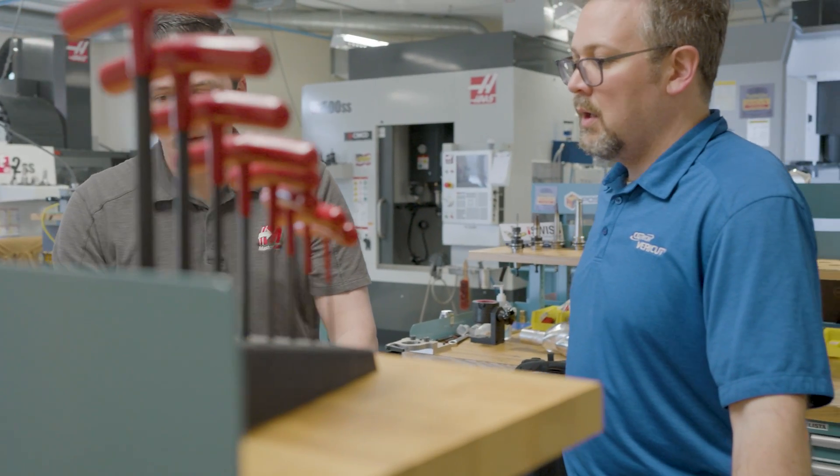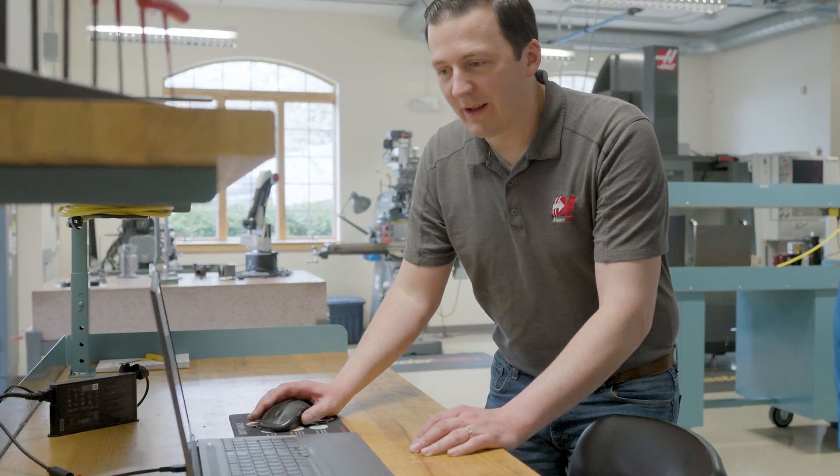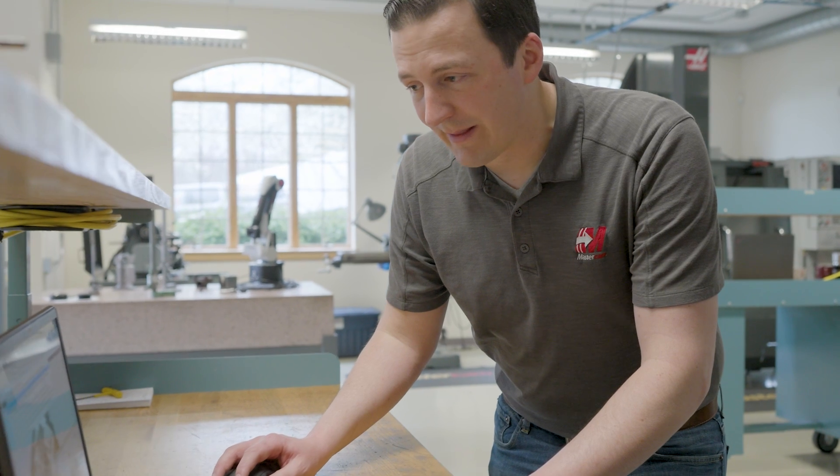I'm excited to be here partnering with Mastercam to help programmers get their CNC programs right the first time. As part of the Mastercam partnerships department, VeriCut is super useful to me because I can't necessarily be in front of the machines that I'm programming. Today I'm working on a project with Grobe, based out of Ohio, and whether I'm traveling or working from home, I need to send code to Grobe to get this machine running. I need to make sure that code is right before I send it, and VeriCut is allowing me to do that with full confidence.